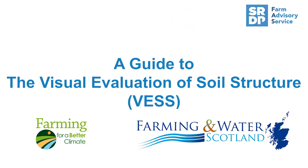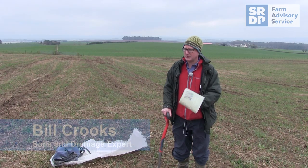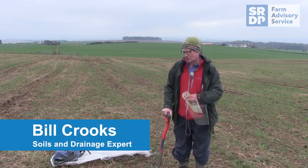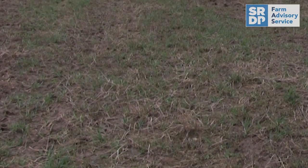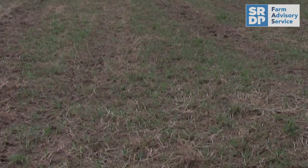We're in this field today. The sward is getting quite tired, so there's been a decision made to renew it. It's important to have a look at the soil, its structure and for any compaction layers to make sure that your cultivation choice is appropriate.